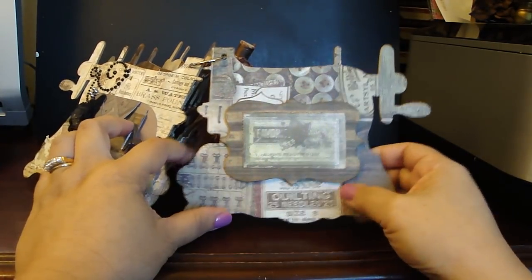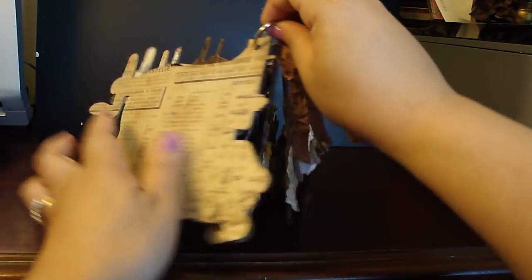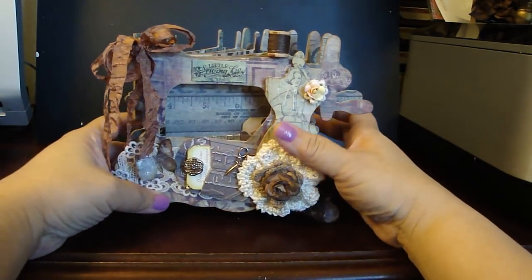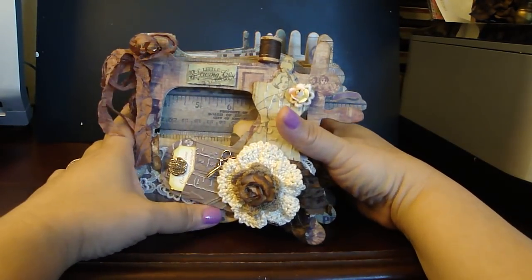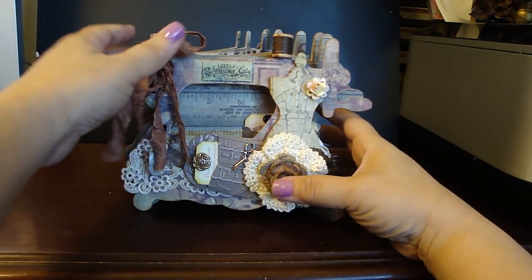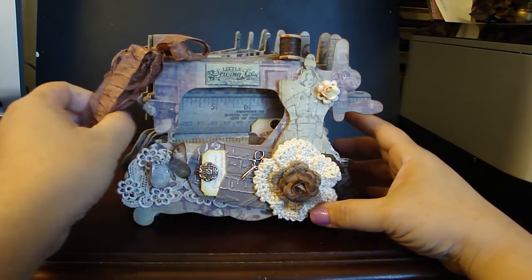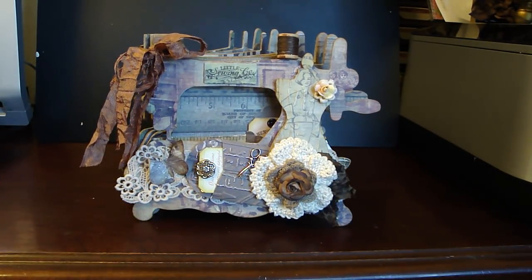So that's my album — really fun to put together. I used a lot of Tim Holtz's products on this album and it went really well with his paper collection. I wanted to give it more of a grunge look for my sewing machine album, and it was really fun. I hope you guys like it — thanks for watching! Bye!